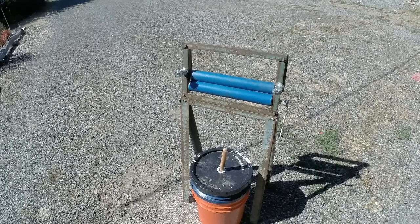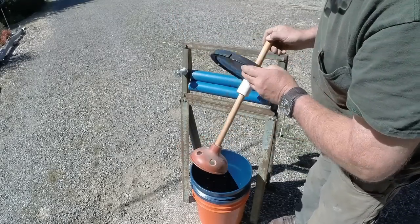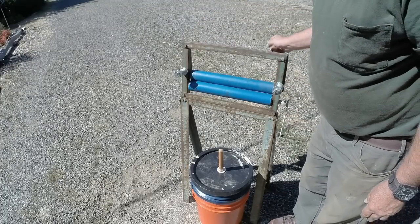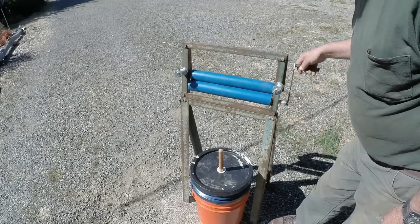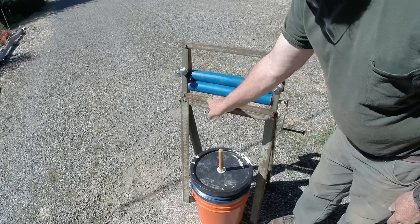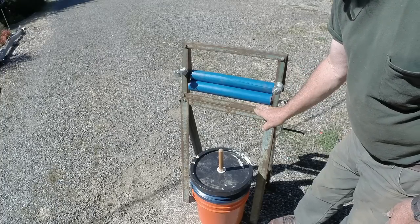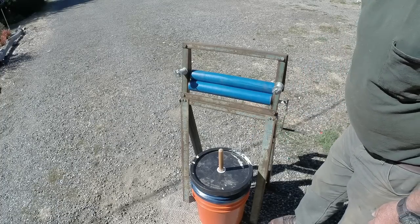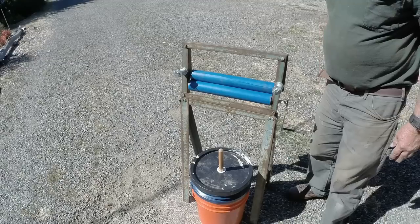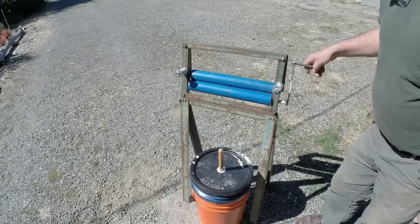We've got our off-the-grid washing machine, and we've got our tensioning springs for the wringer. As you can see, everything works nicely. Next thing to do is give this a try. I do want to put a metal tin gutter kind of a thing here so that the water drops in there, and then I can have another bucket at the back to catch the water where the wringer runoff drops. But we're up and running — we've got our legs on it.